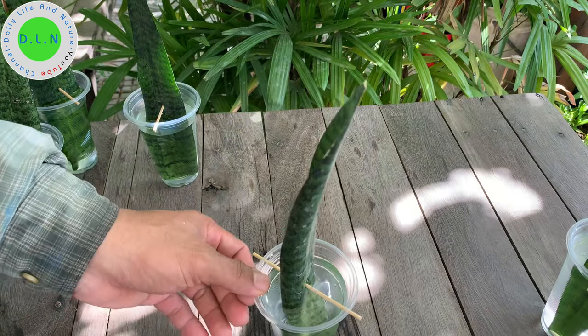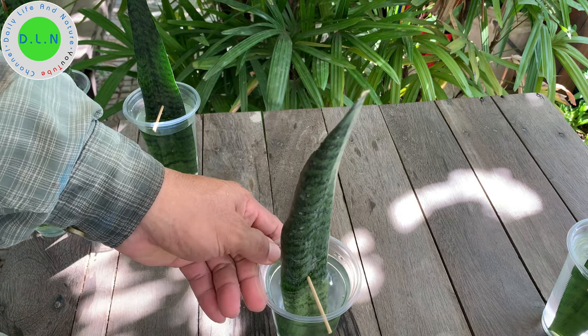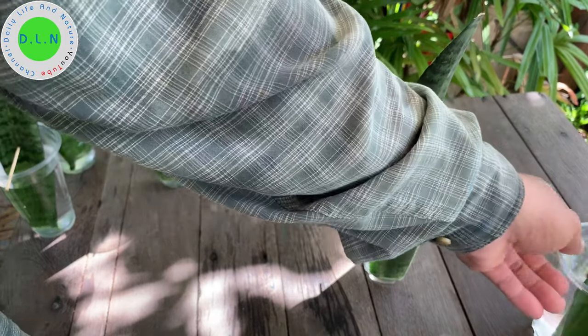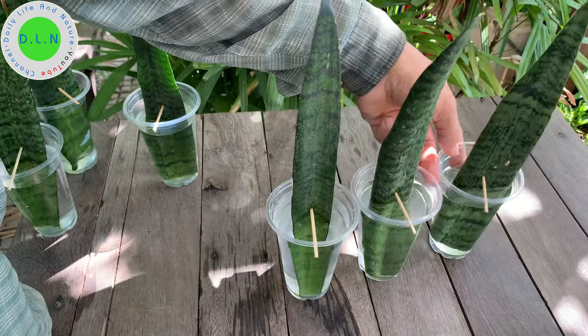After placing the snake plant into the glass of water, it looks like this. Very nice for decoration in the home, in a hotel, in a restaurant, and more.